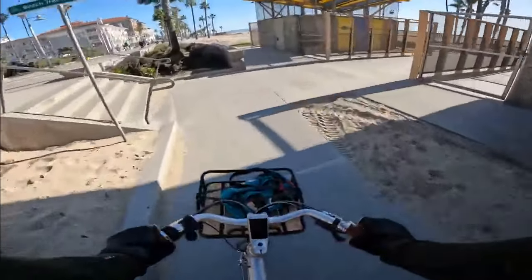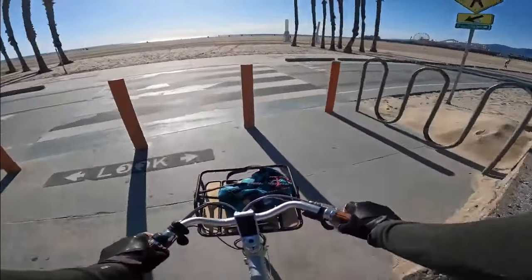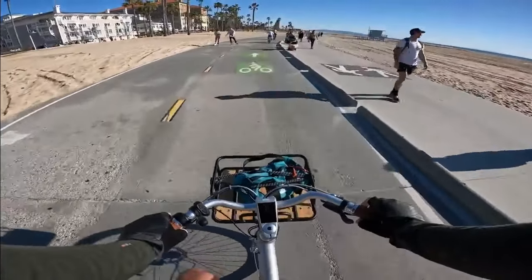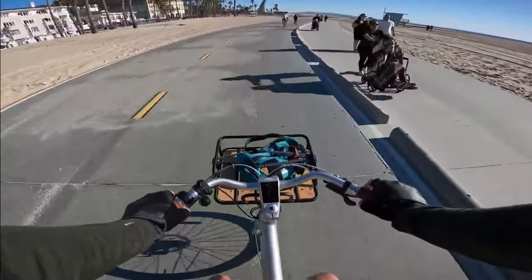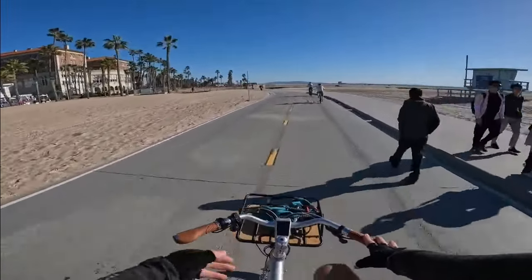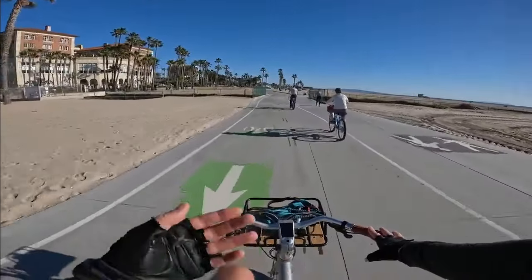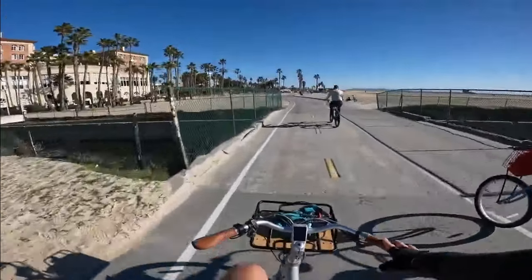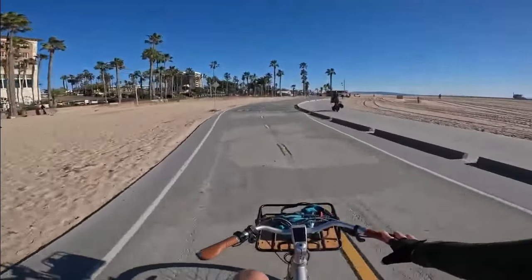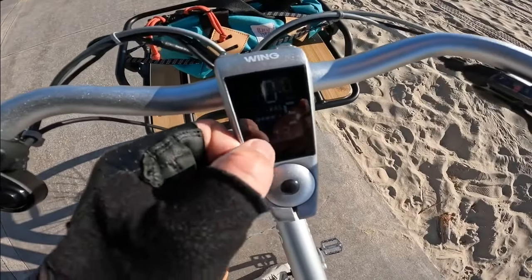Speaking of motor noise, it really hasn't crossed my mind at all. The brakes don't squeak or anything like that - very quiet brakes. The hub motor is very, very quiet. Some hub motors can tend to be a little bit whiny, but this one is not. Overall it's a pretty stealthy looking e-bike. The battery is not fully integrated into the tube, but the benefit is you can actually remove it from the frame and bring it into your workplace or home and leave the bike locked up outside.